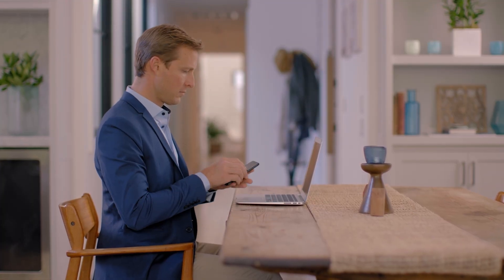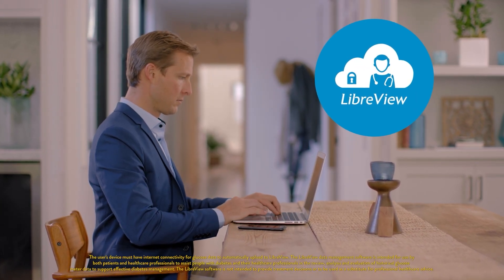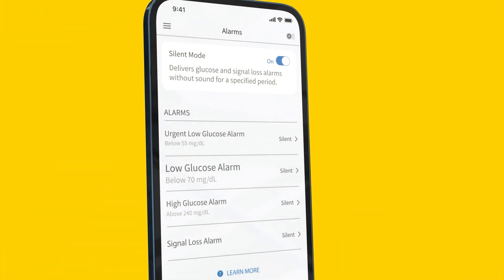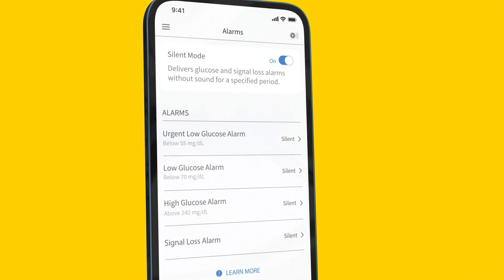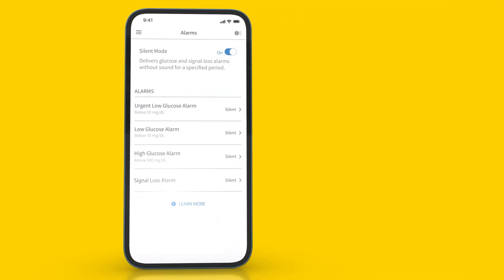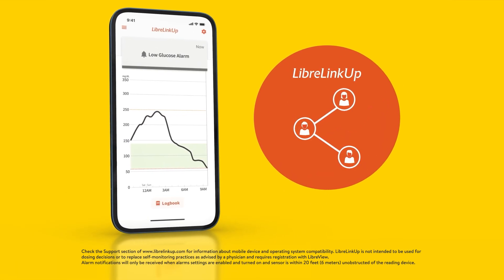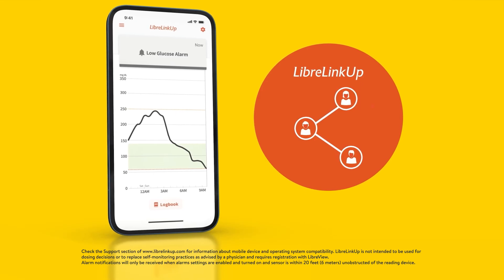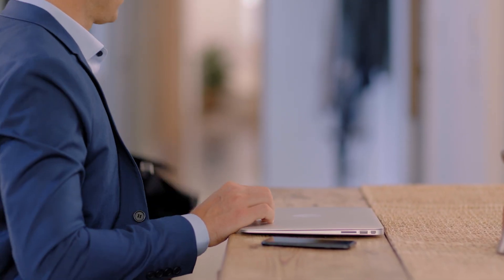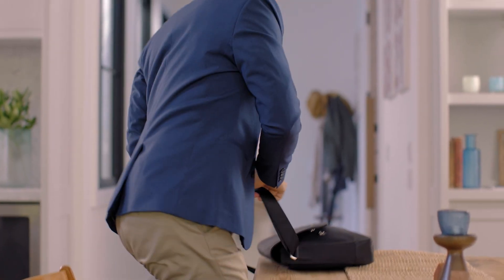Your glucose data automatically uploads from your phone into LibreView, making it easy to share your data with your diabetes management team. Turning the high glucose, low glucose, and signal loss alarms on is an optional feature, and personally I find them to be valuable in managing my diabetes. By having my alarms on, caregivers using the LibreLinkUp app who I've connected with can also receive a notification whenever I receive a glucose alarm. Having up-to-the-minute glucose alarms delivered right to my phone helps me respond quickly and better manage my diabetes.